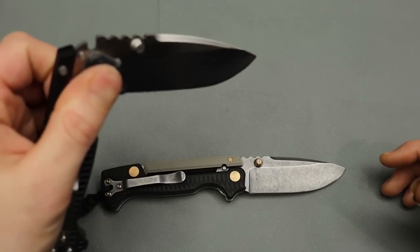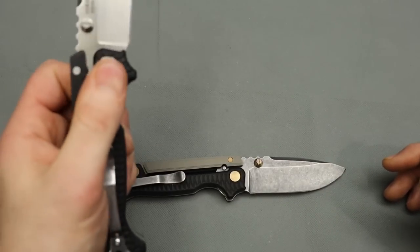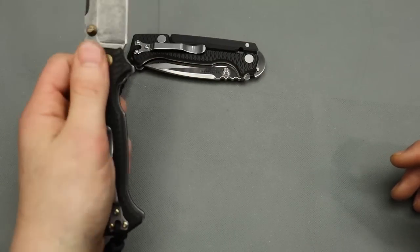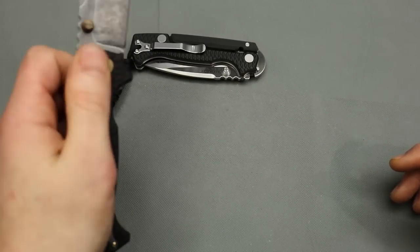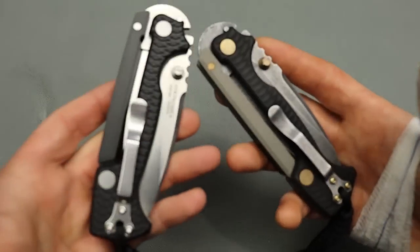You got to operate it like a man, not like a child. It's not ball-bearing action that free-falls shut — you want to pull it back and give it a little pop of the wrist, and that's how you shut them. Pull it back, pop of the wrist, and it shuts. Once you get it down pat, it's actually pretty satisfying. I never just pull it back and let it drop — that's not how these work. Cold Steel knives are very hard-use knives, definitely built for hard work.